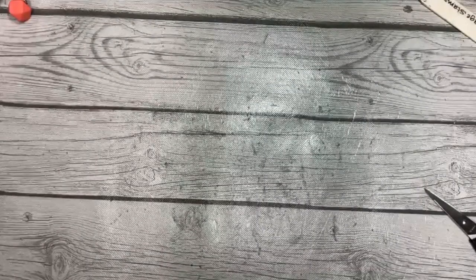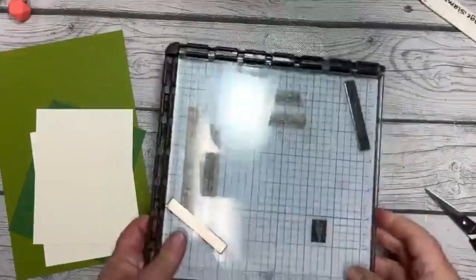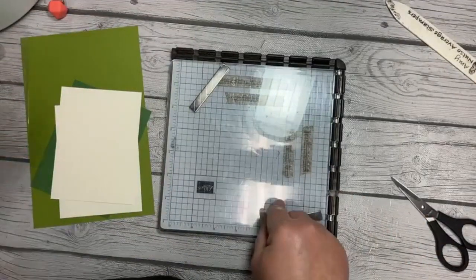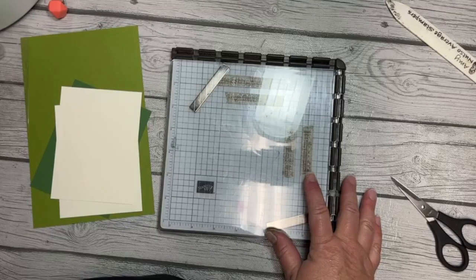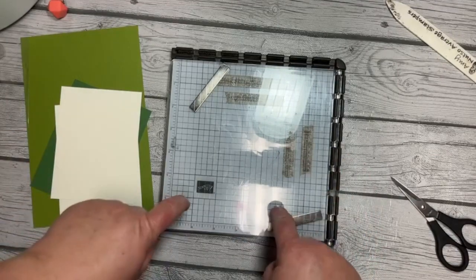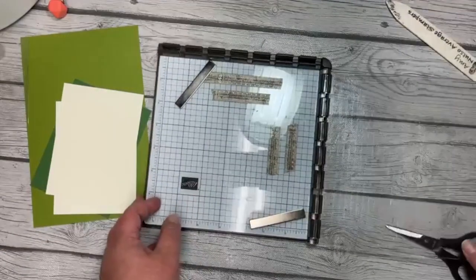Let's get started because I've been excited about this since it came together in my head. We are using the stamparatus today. I've lost the stamparatus multiple times, and then you're like, well, I guess I'll get along without it — I did before. But there are some really great things you can do with the stamparatus that just makes life a little bit easier.